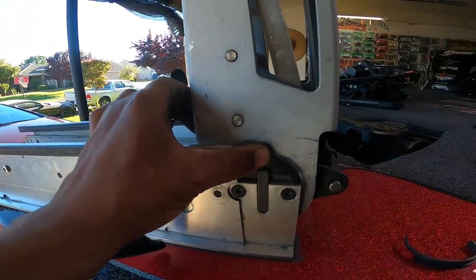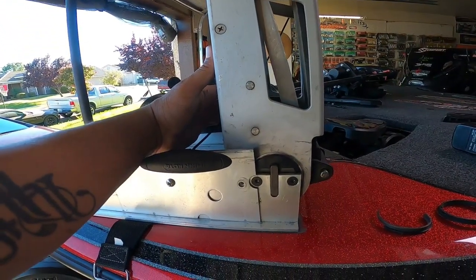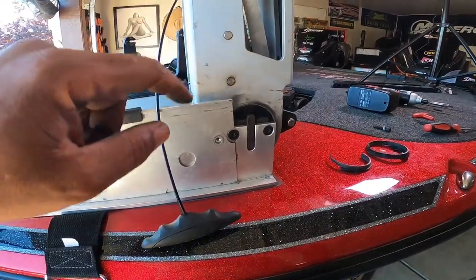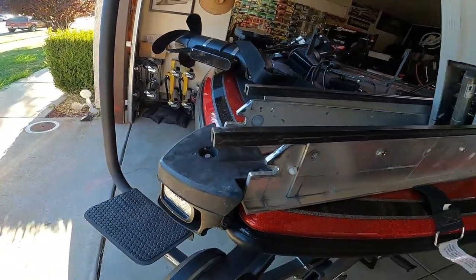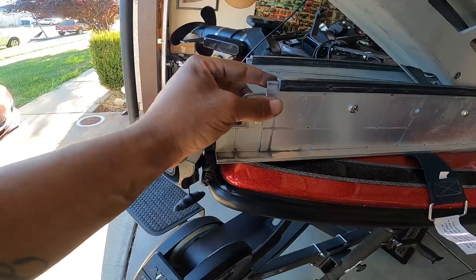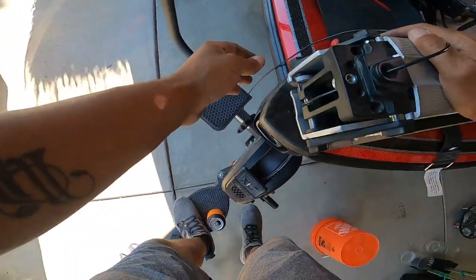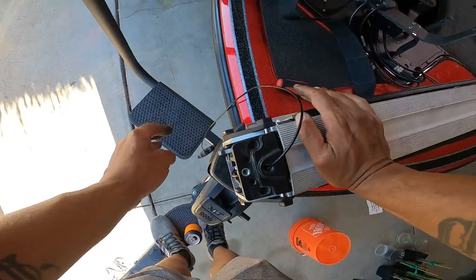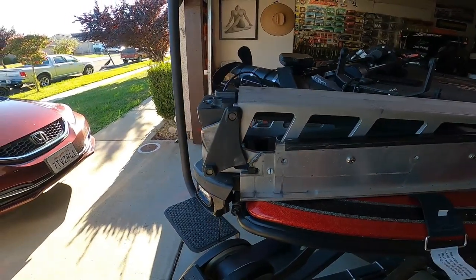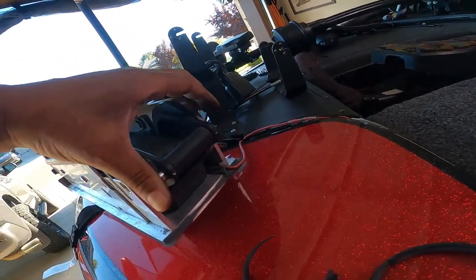Got it back in, bushings are in. Let's put it down and put the trolling motor head back on it and see if it still wobbles — this mount just might be worn out. All right, that's what you want — she's back down. Mount's nice and solid, screws back in.